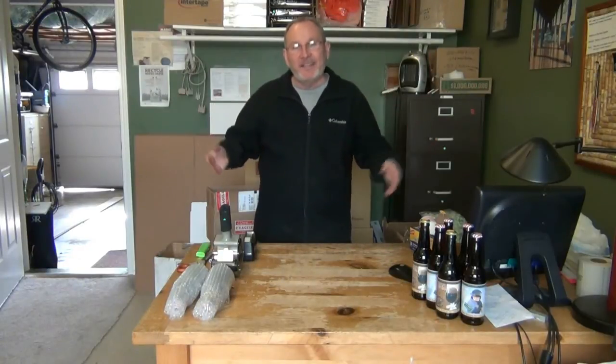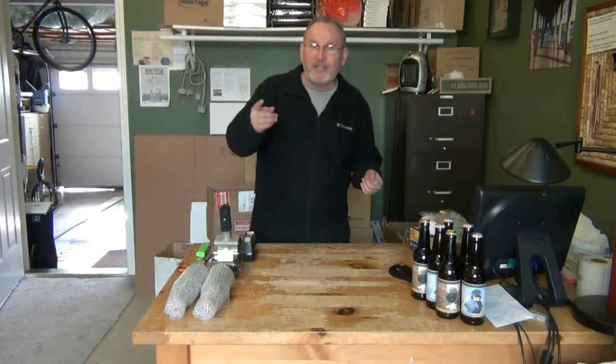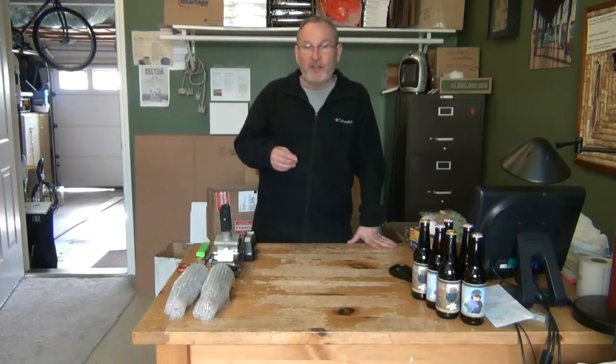Clements Homebrew coming at you today with packing tips — that's right, how to pack beer, send it to friends, do beer trades. And for many of us there's the SJ Pour Challenge coming up, so I'm here to give you some good tips on making sure that you don't lose any bottles that you send out to other people.